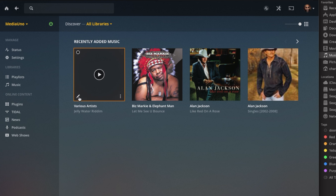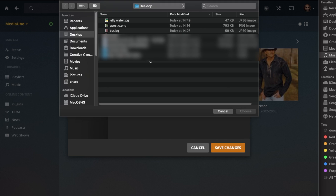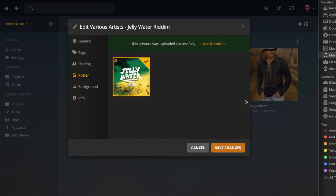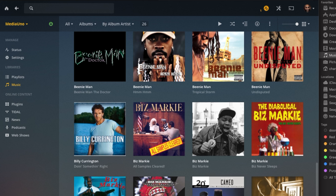If album art is missing and showing as a black screen, click the pencil icon in the corner of the album, then click 'Poster' and choose an image. Find album art by googling the album name followed by 'album art' — these images are widely available online. Save the image to your computer, select it in Plex, and click Save. The album art will now display, which looks much better than a plain black square.